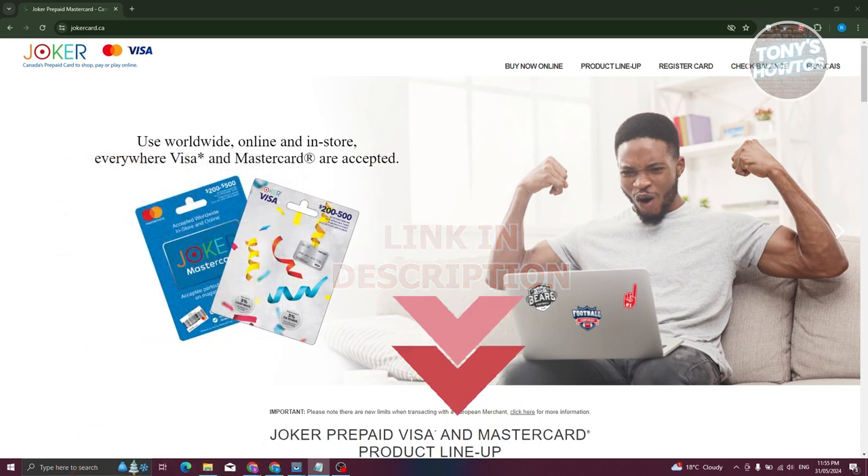You might be wondering how do you actually start using or how do you activate a Joker Visa card? Well, the direct answer is you won't have to actually activate your Joker Visa card. You could basically start using it as long as you have your card details — that includes the card number, the expiration date, as well as the CVV at the back of your card. You do not need to activate that card.